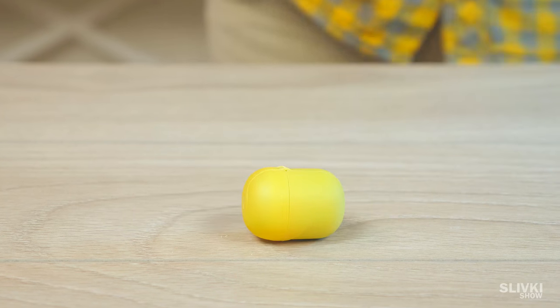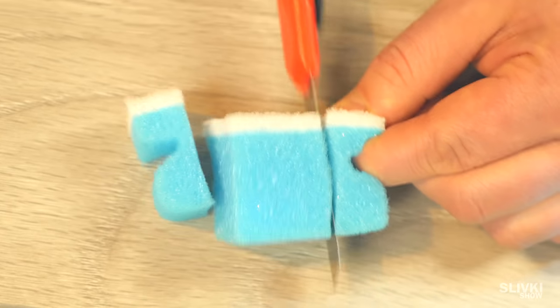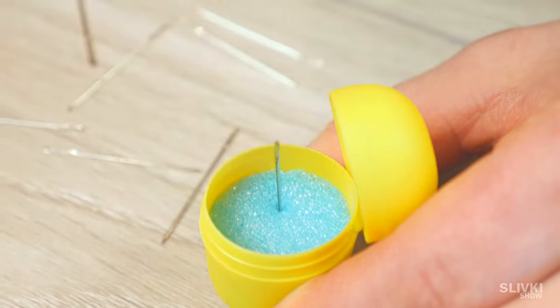Here comes Kinder Surprise — it's a yellow egg. Take a general sponge, cut the piece that you need and put it inside. Now all needles will be in one place and will pose no threat.